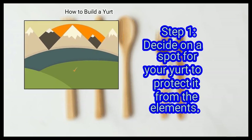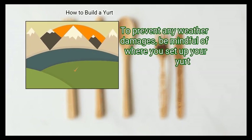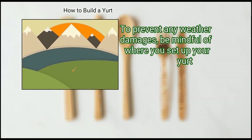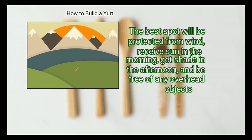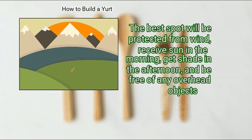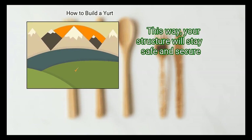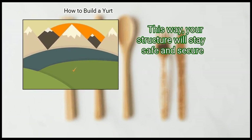First, decide on a spot for your yurt to protect it from the elements. To prevent any weather damage, be mindful of where you set up your yurt. The best spot will be protected from wind, receive sun in the morning, get shade in the afternoon, and be free of any overhead objects. This way, your structure will stay safe and secure.